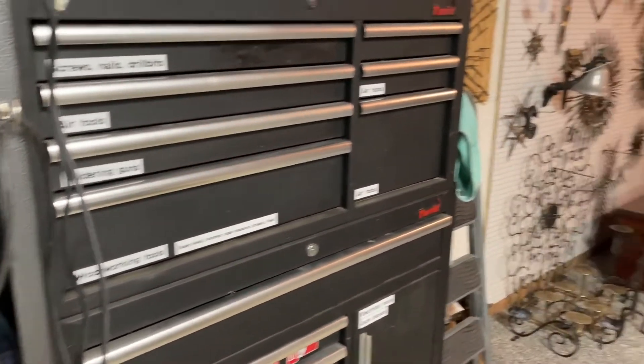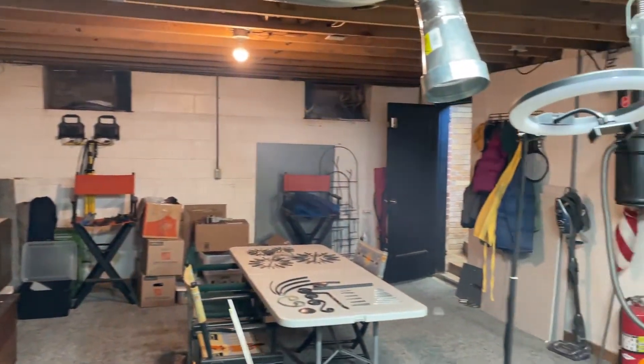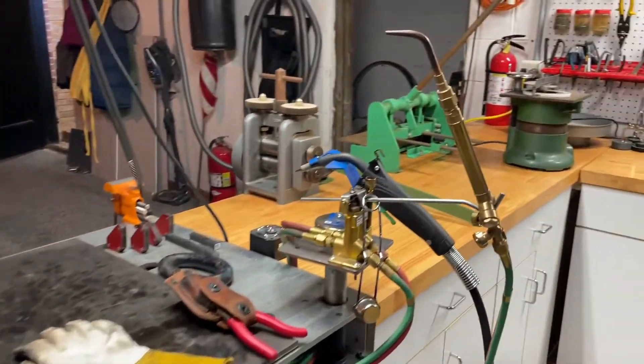Welcome again to my studio — an unfinished basement storage space for much of its 60-year life, now recently transformed into so much more. This is where my ideas come to life and work their way into finished pieces of art.